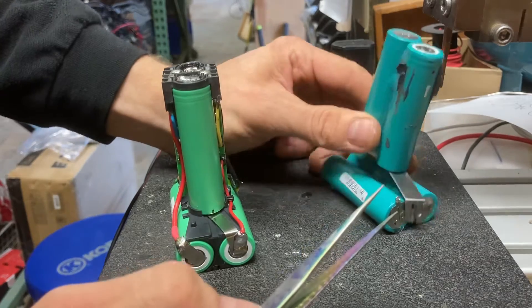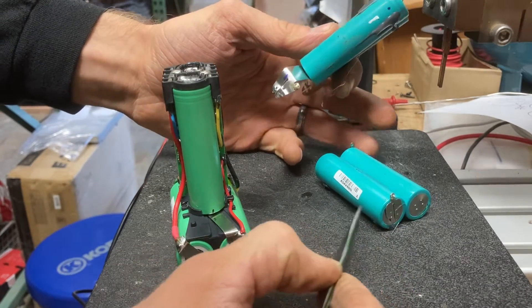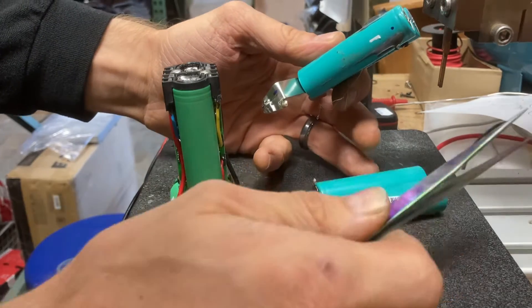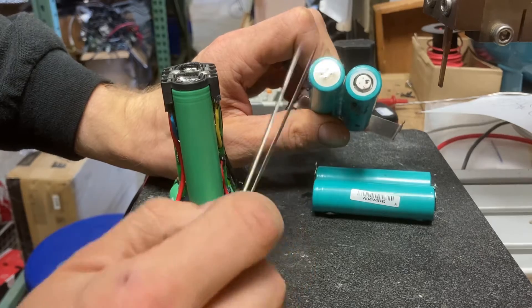Take note that both batteries on the bottom are negative side on one side and positive side on the other, whereas the ones on top are alternating — positive on top on one, negative on top on the other.